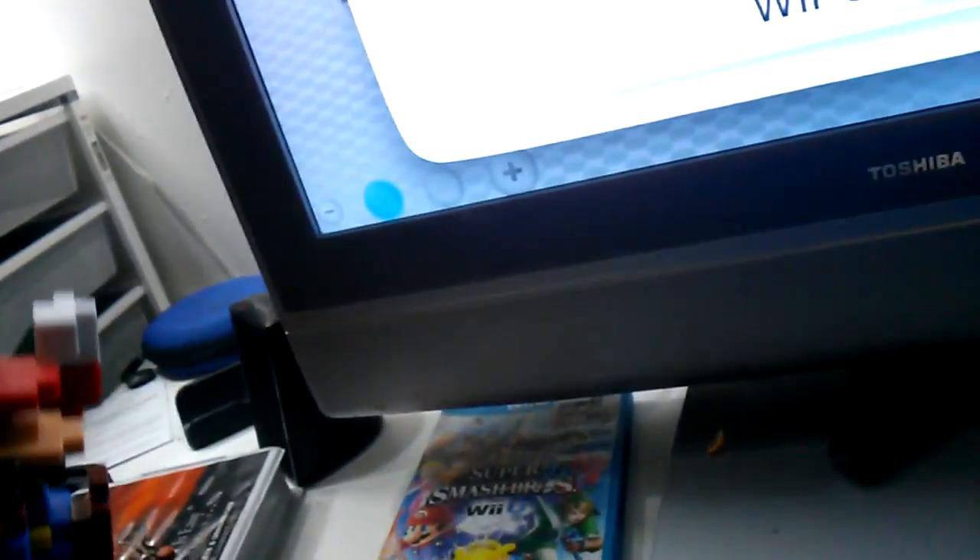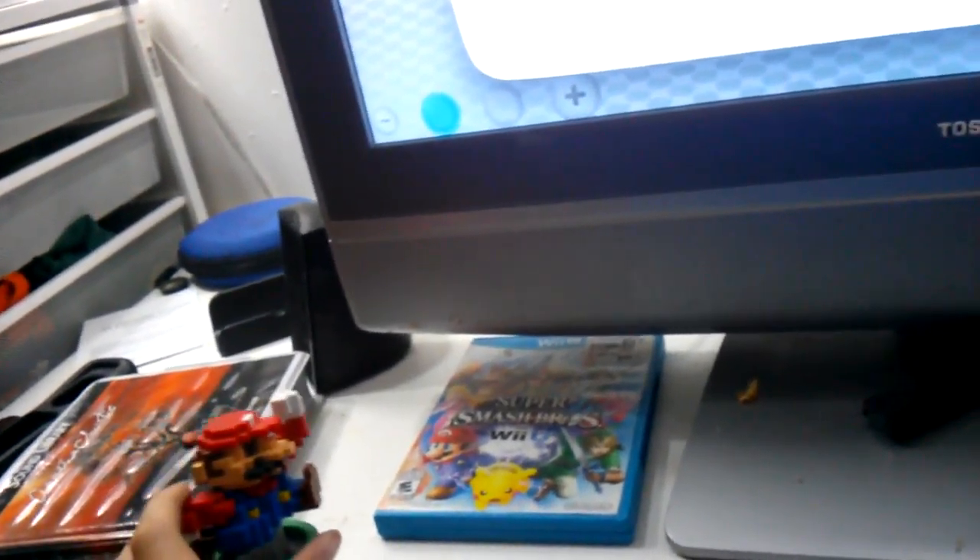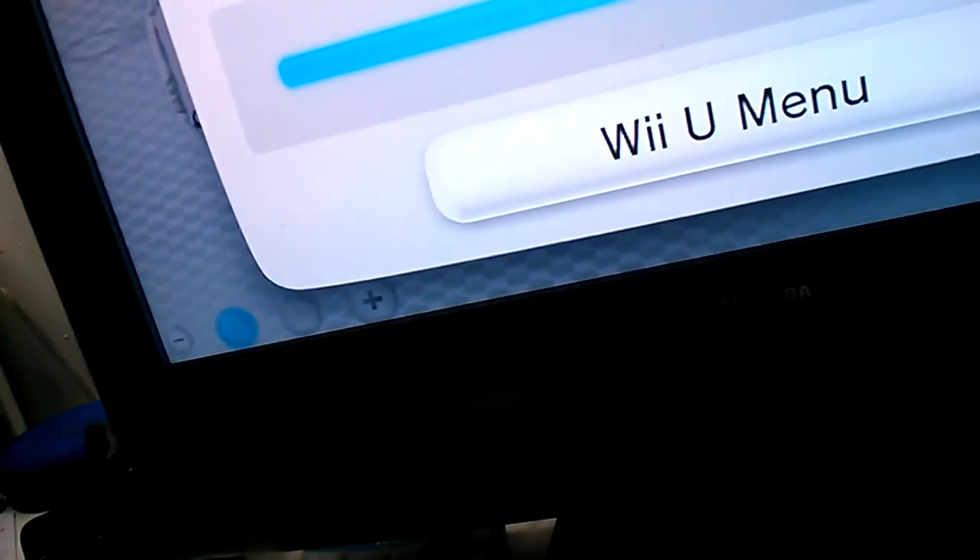So I'm gonna show you — boot it up. Before I forget, this is an amiibo you may have seen in my Super Mario Maker video. This is the Mario 30th Anniversary Edition. It came with the Wii U — this was the Super Mario Maker bundle, obviously. And I did confirm that it is compatible.